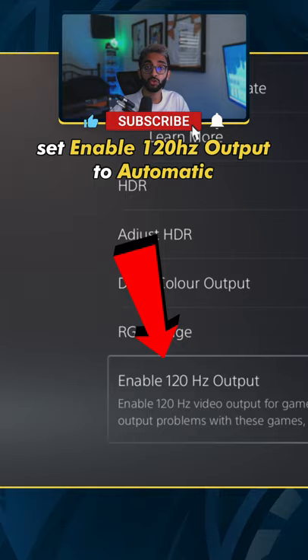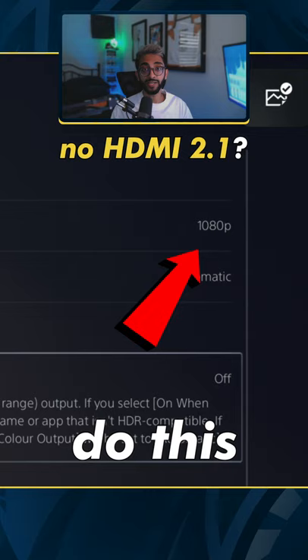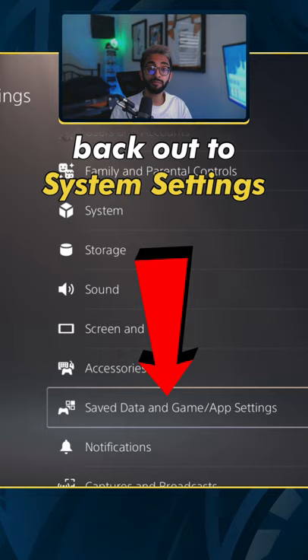In your system settings, go to Screen and Video. In Video Output, go to the bottom and make sure 120 Hz output is set to Automatic. Turn HDR off and set your resolution to 1080p if your monitor doesn't support HDMI 2.1.